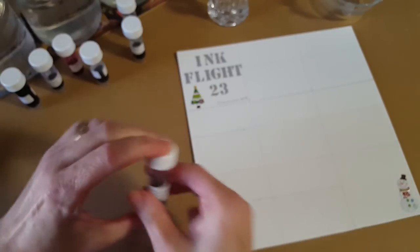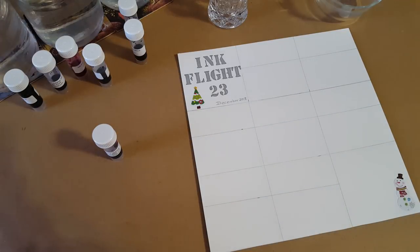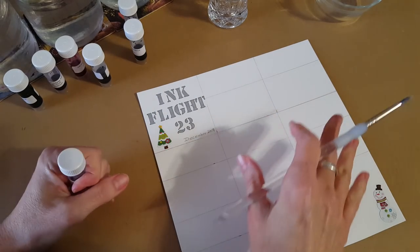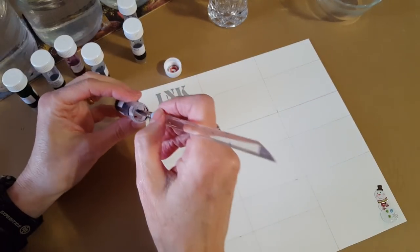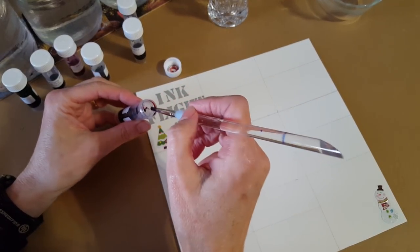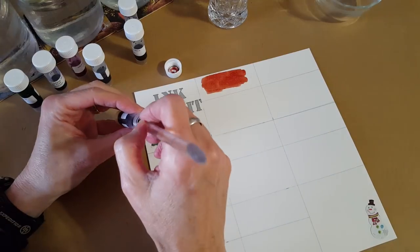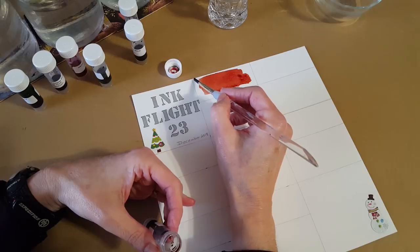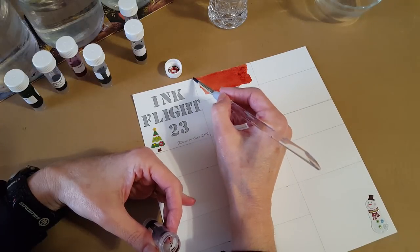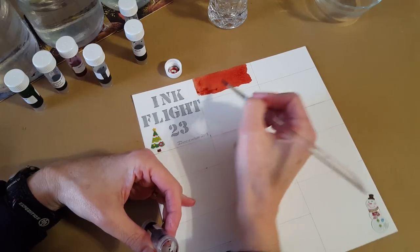Let's see what Pumpkin Pie looks like. I'll try not to be too messy. This is 140-pound watercolor paper, so a lot of times when the ink first goes down it doesn't look like what it will dry to. But it does kind of look like pumpkin pie already — very interesting.